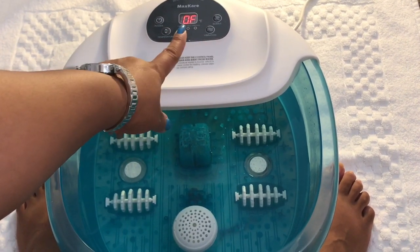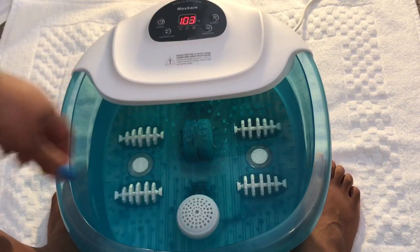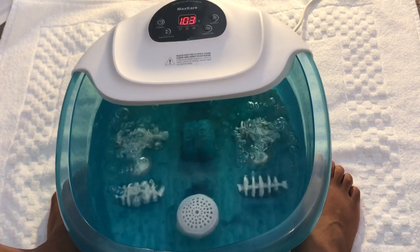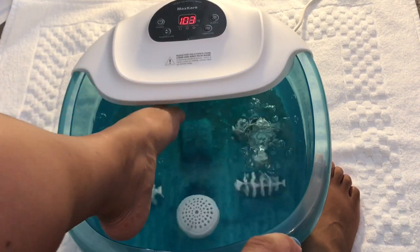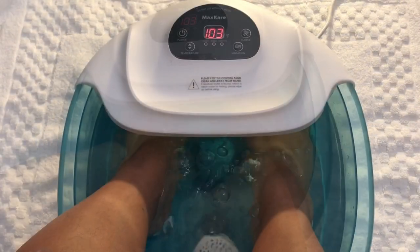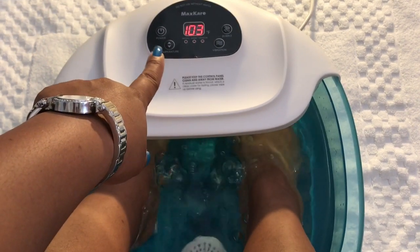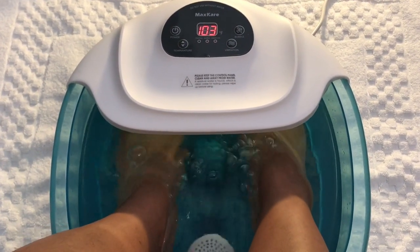This is what it looks like after you plug it up, and these are the controls up here. After you hit the power button and turn it on, it automatically displays the temperature that the water is at. I just turned the vibration on and I can feel it going — you can hear it. We're going to go ahead and turn on those bubbles. 103 degrees is a good temperature to stick your feet in at; you can do 98 degrees or whatever. You can hit the arrow buttons up or down to increase or decrease the heat. I set mine to 108.